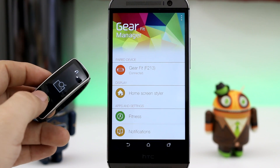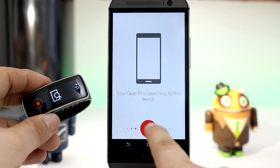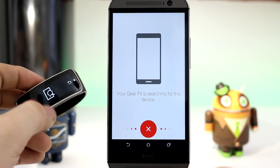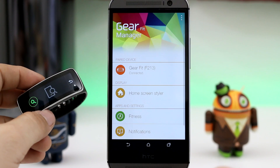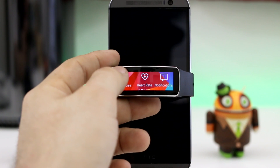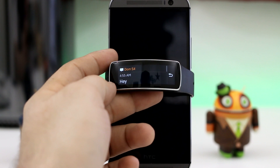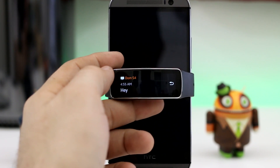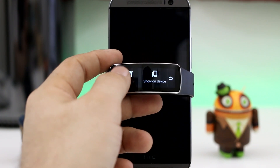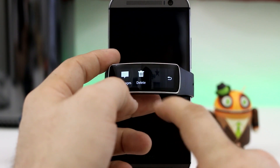Another feature I found that worked is the find my device feature, which will light up your phone's flash and ring as loud as it possibly can in order to help you find your device in case you've lost it and are still within Bluetooth range. All of the notifications work, but one thing I noticed is that when receiving a notification, on a Galaxy device I would have the option to quick reply, but on this setup I do not have that option. The only options I actually have are to delete the notification or show it on the device, both of which actually work. Deleting it will only delete it on the Gear Fit, but showing it on the device will open up the app associated with the notification.